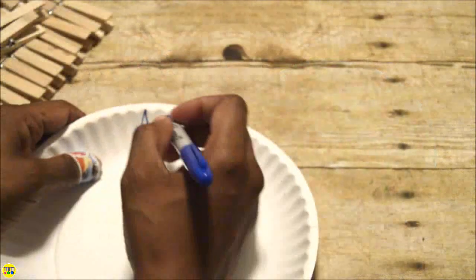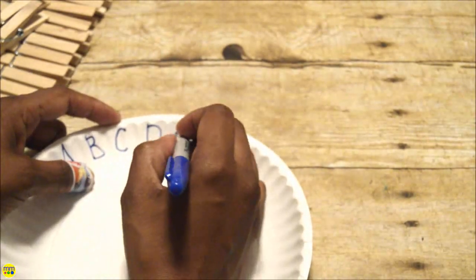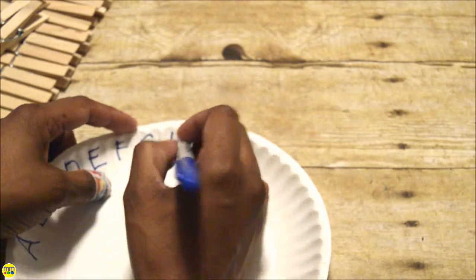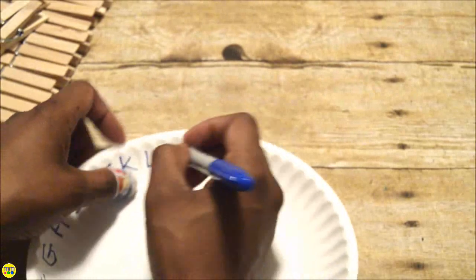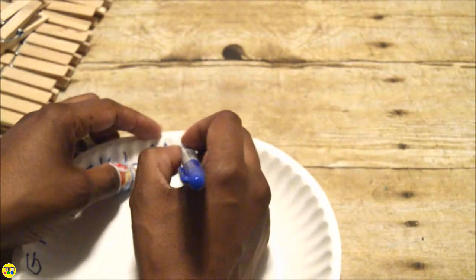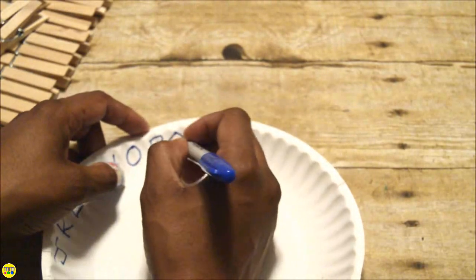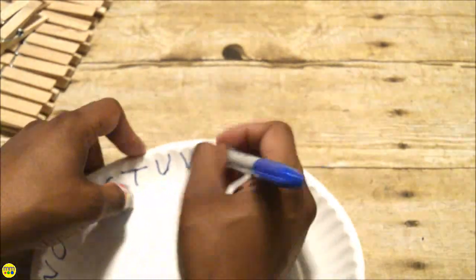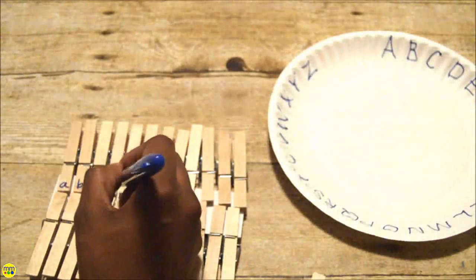Start by writing each letter of the alphabet in uppercase form on the plate. Then write each letter lowercase on the clothespins.